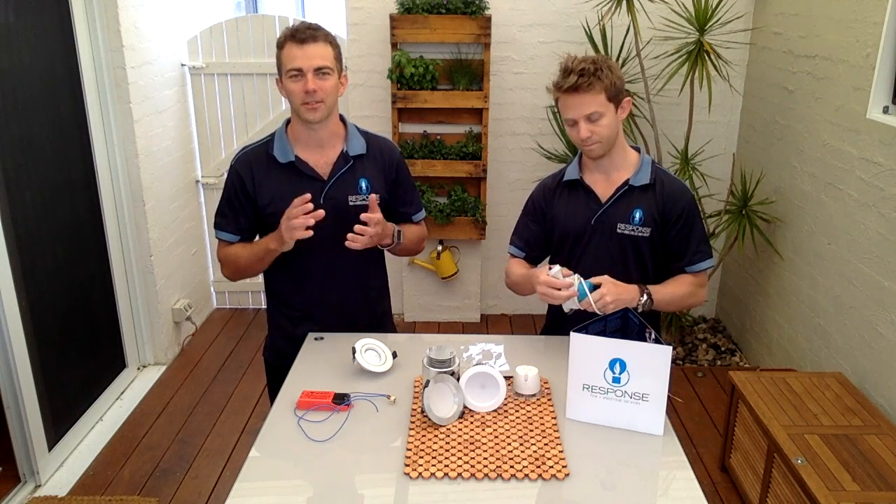We're happy to come out and give you a demonstration of these light fittings and a free quotation. Just fill in the form next to this video and we'll be in contact with you.